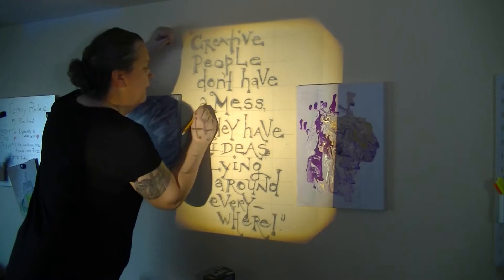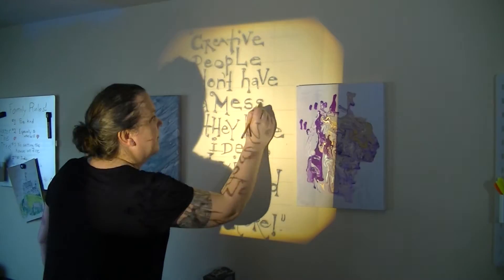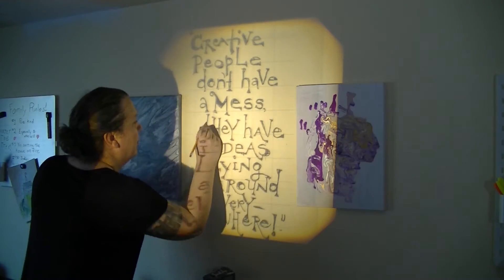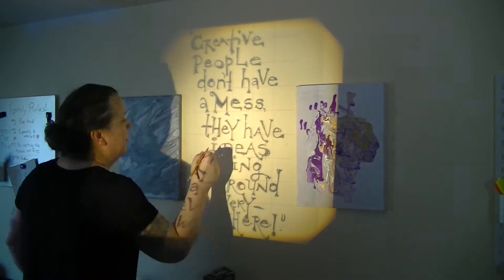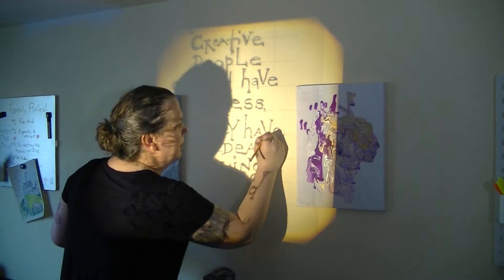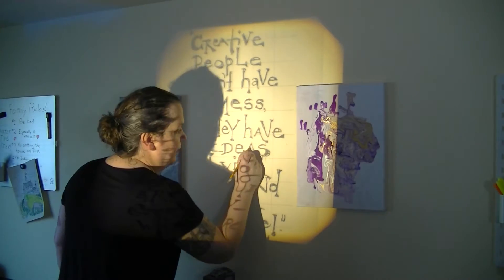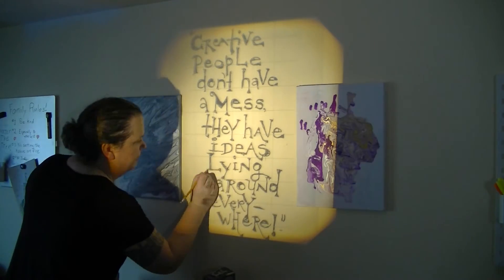I've included her Redbubble page in the description so you can go check out her work. I loved the layout and lettering of that original art, and I decided I wanted to recreate it as a small mural on my dining room wall. With some help from my girlfriend, I got a version of the lettering without the rest of the collage and printed it out on a transparency.